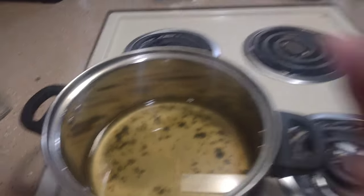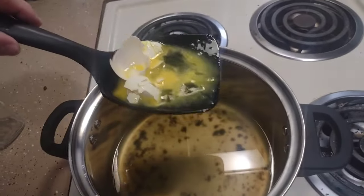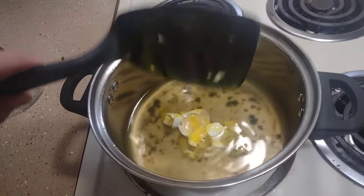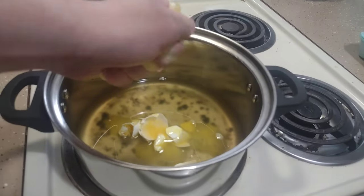Alright, you want to go ahead and take one egg and properly crack it. Alright, let's go ahead and take one egg.